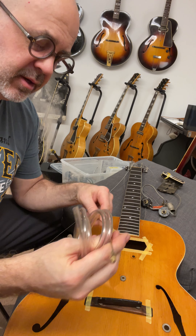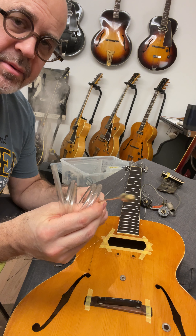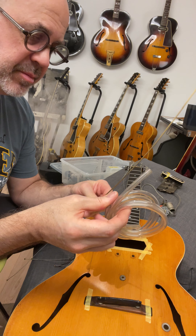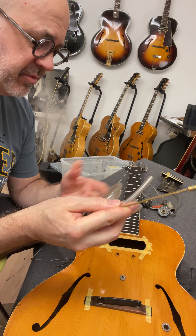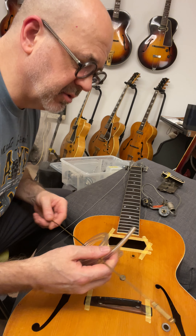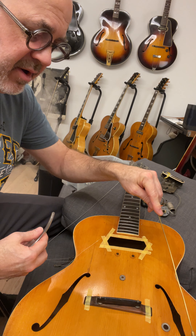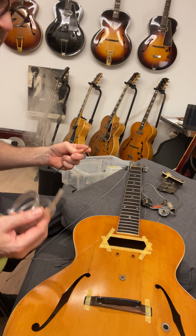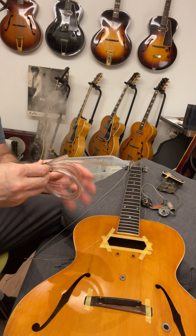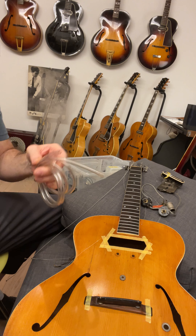Two of the cheapest things on the planet happen to be the most useful things to put this whole gadget back together. For humbuckers when you're trying to thread wire harnesses through guitars with no space but f-hole space - in this case these older ones are very narrow - you have to prepare well to feed these things so they go to the proper cutout holes. That's just some medical tubing.